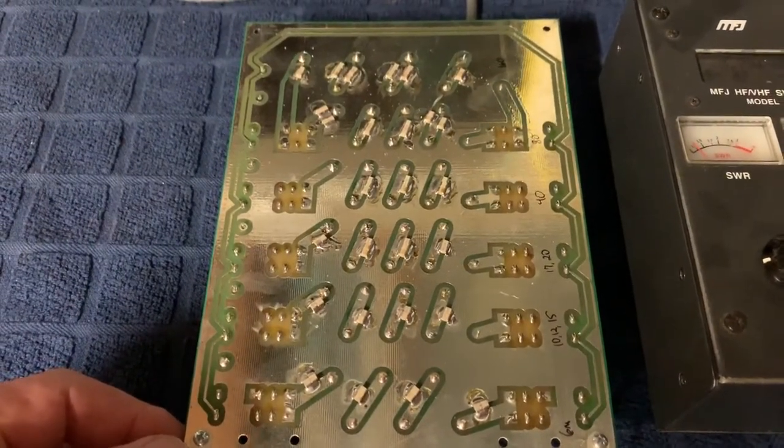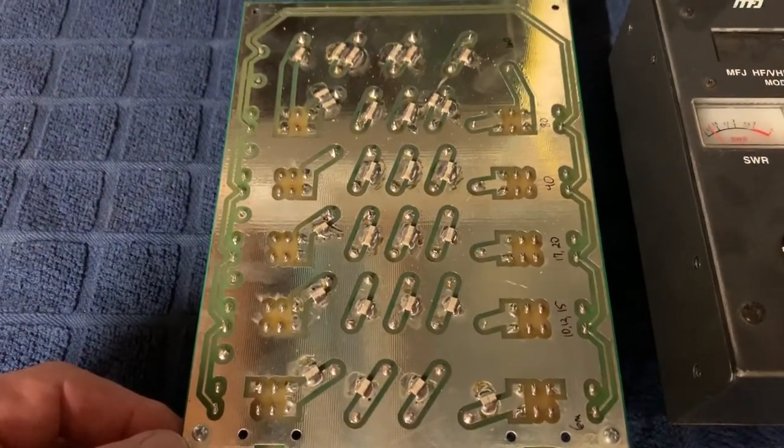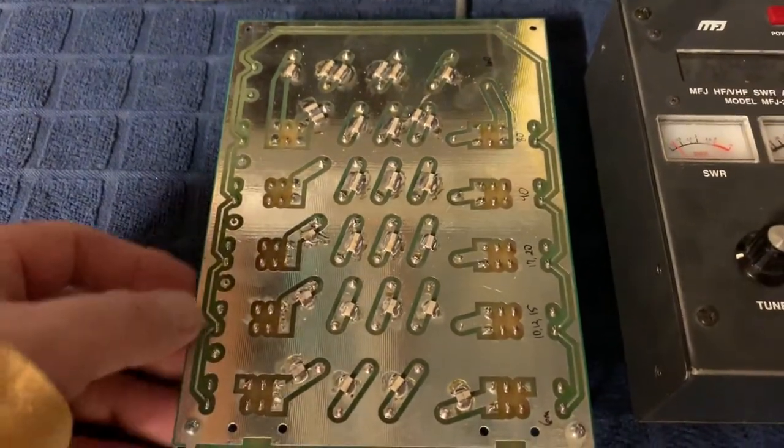I used American Technical Ceramics 100B 500V capacitors to set up mine and they work very well, but you can also use any ceramic capacitor as well.